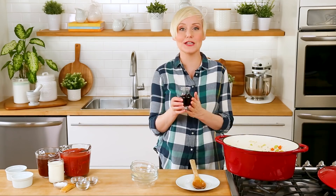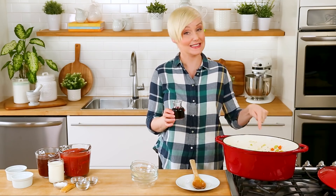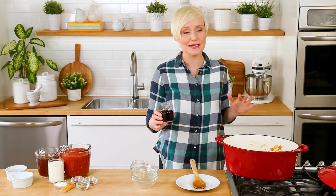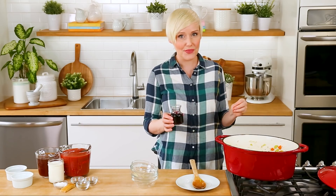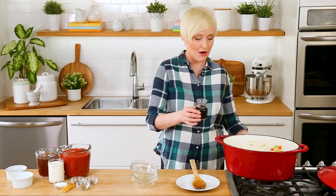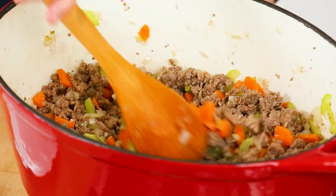Now it is time to add even more flavor, and to do that I am going to be using some wine. Today I'm using red wine, but I have made this same pasta sauce with white wine when I didn't have any red on hand and it worked just as well — you get a slightly different flavor but both are equally delicious. If you are not into cooking with wine you absolutely have the option to leave it out completely, but I do think a good splash of wine adds a ton of depth and richness. I like to let that wine cook for another three or four minutes, just until it begins to reduce and concentrate those flavors.